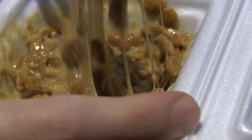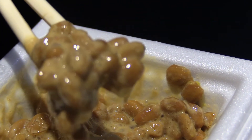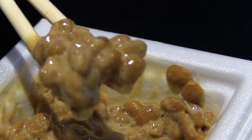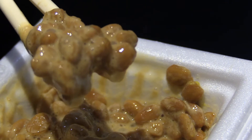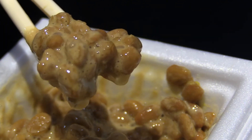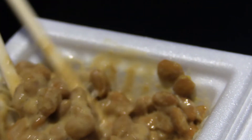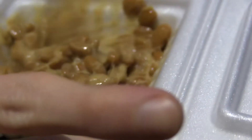Doesn't that look wonderful? Look at that. Just a bit more — come on, focus. Nice. Look at that. Just get some glamour shots here. Anyway, I think it's time to dig in.